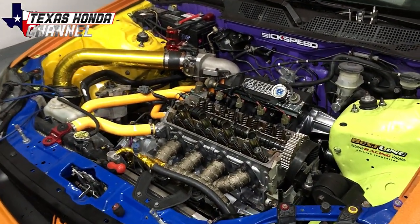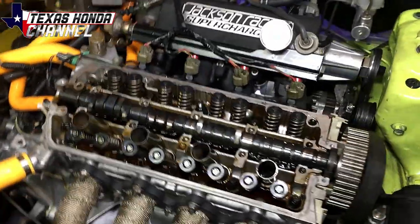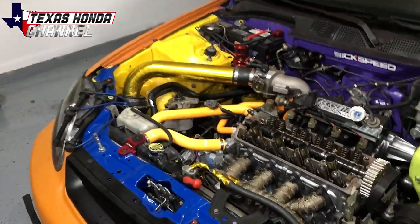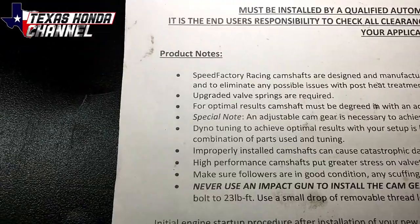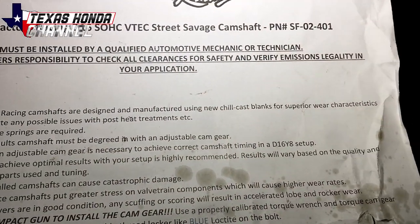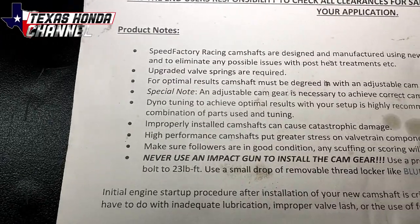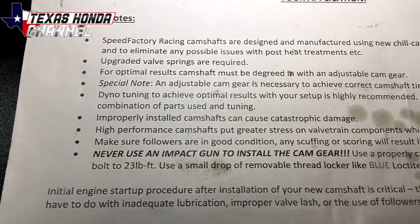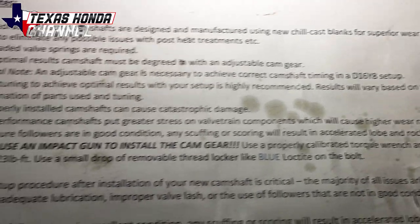This is a D16Y8 head, so in order to do that we have to put the AEM cam gear on and advance it 2 to 4 degrees on the cam gear. Dyno tuning to achieve optimal results with your setup is highly recommended. Results will vary based on quality. Improperly installed camshafts can cause catastrophic damage.